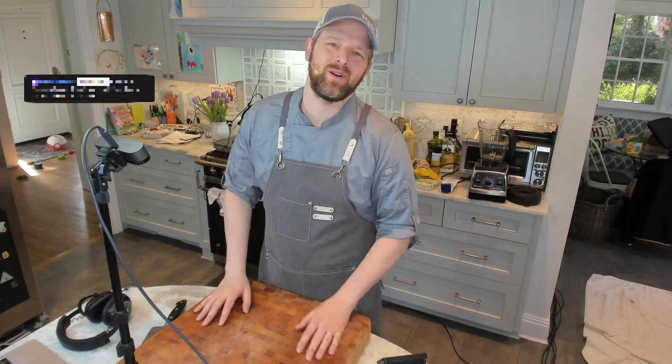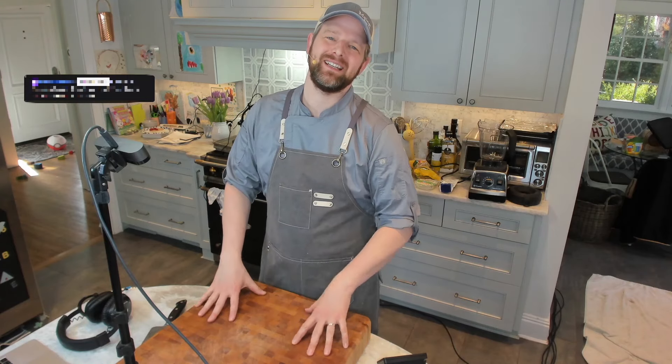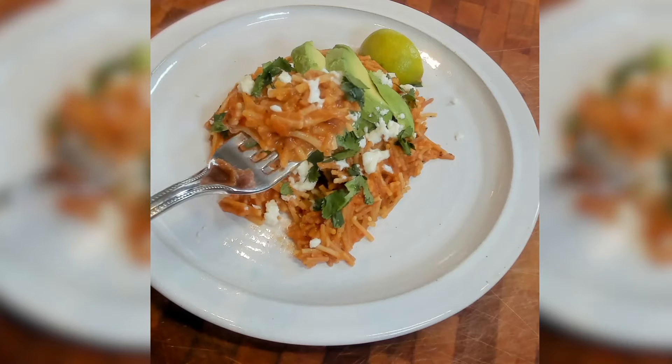Hello, my cookies. Welcome to Russell Cooks. Thanks so much for tuning in. Today, we have sopa seca. This is like a Mexican casserole dish. It's delicious and phenomenal.